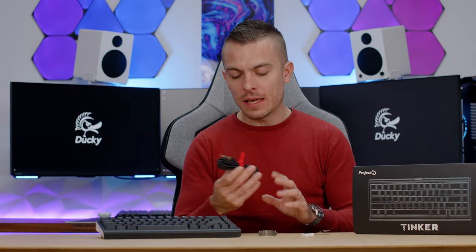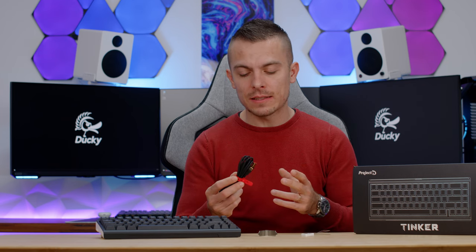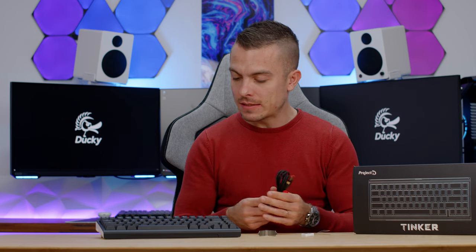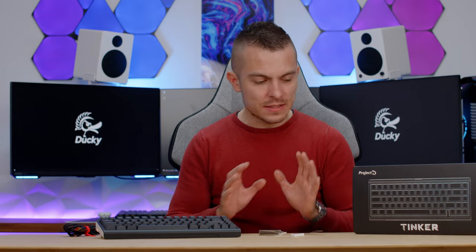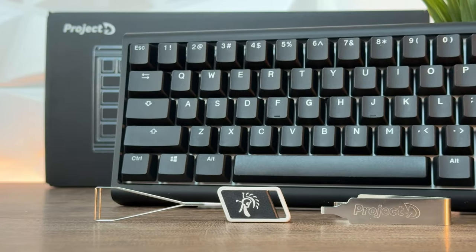In the box, we get a USB Type-C cable, which is fairly long and braided — quite nice. Then we have the keyboard, logical. We have the switch remover and the keycap remover. So you get all of this inside the box, which is quite cool, and this means that the keyboard is hot-swappable.